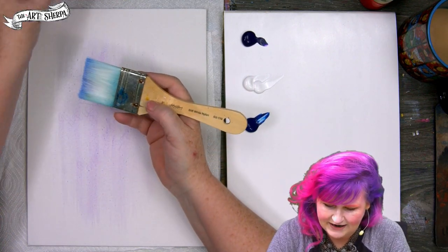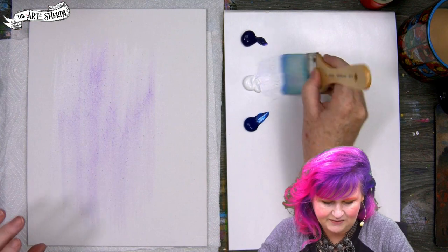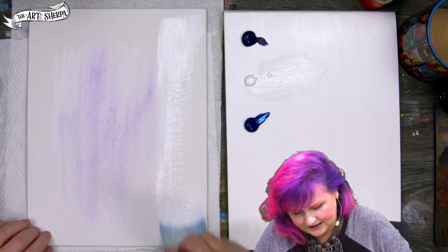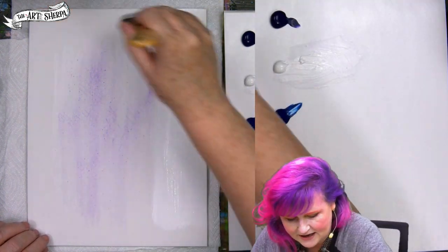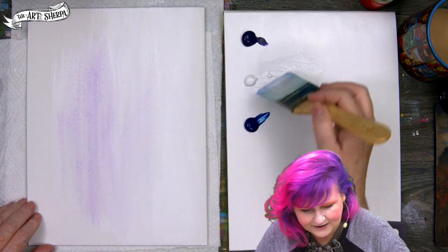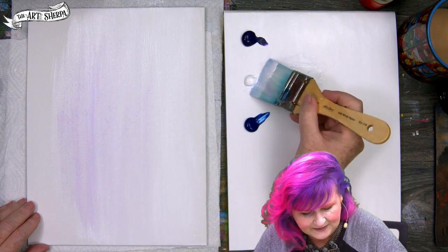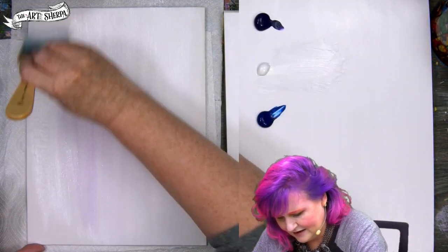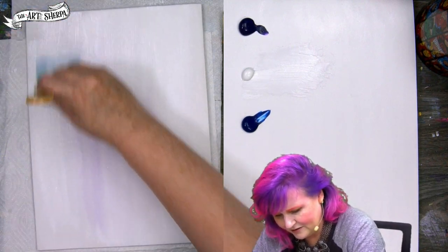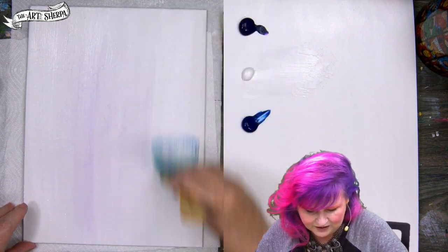I'm using a big wide inexpensive brush — you can get these at most craft and art stores. I'm loading both sides with white first, and the reason I want to pre-paint the surface white is so that when I come in and do the other streak it will flow better, blend better, and also be lighter. You have to come through fairly quickly, moving with purpose across the canvas.